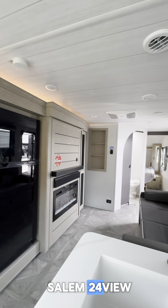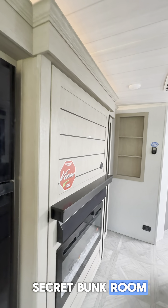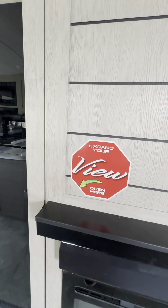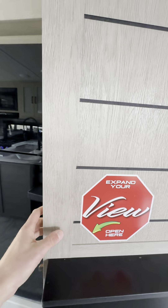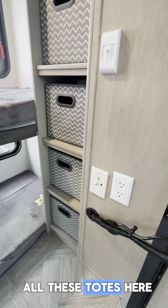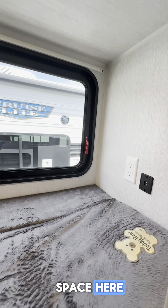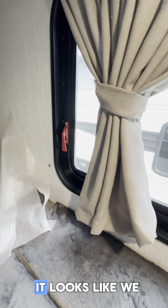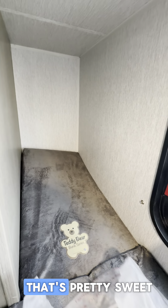So this is the Salem 24 View, and I did promise you there was a secret bunk room. Let's see if we can find it. They were nice enough to give us a little clue here — 'Expand your view.' Let's go ahead and take them up on that. Look at this bunk setup, guys! All these totes here for all your socks and whatnot, and we've got all this space here — a teddy bear bunk series. It looks like we've got a couple of goodies over there too, and this does go all the way down, so that's pretty sweet.